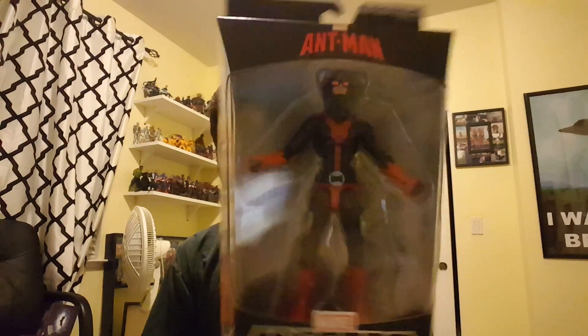Sorry guys, one last thing — I forgot to add that I did get the Walgreens exclusive Ant-Man, so I'll be reviewing him too. That's everything I've gotten recently. Alright guys, I'll see you later, bye!